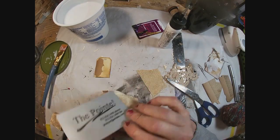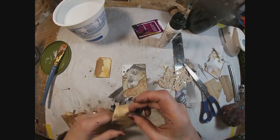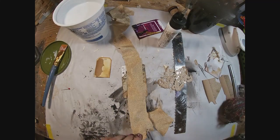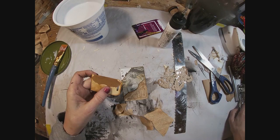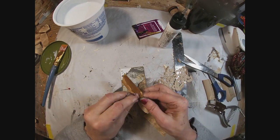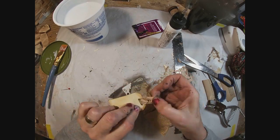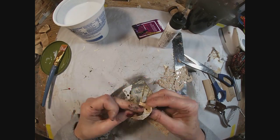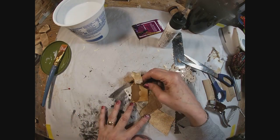Now we're going to come back in with some gold fabric over the top of the pocket — I chose the frayed end to be at the top. We'll cut a strip of this to use as the pull for the tag, and just reinforce that hole punch where I'd covered some of it up when I glued on the book page. I just re-punched it and looped that over.